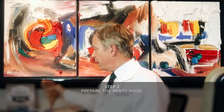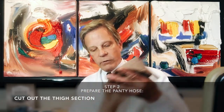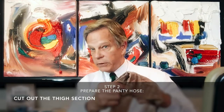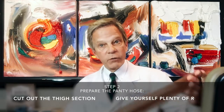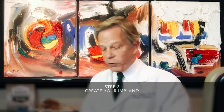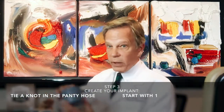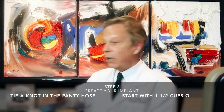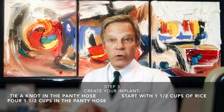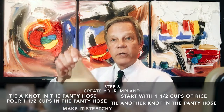Take the pantyhose and cut out the thigh section — not the toe, because it won't be stretchy enough, and not the control top, because it won't stretch. Sew the thigh section and give yourself plenty of room; you can cut off the excess when you're done. You will first tie a knot, then take one and one-half cups of rice and pour it into the pantyhose tube. Tie the knot off at the other end so that it's nice and stretchy.